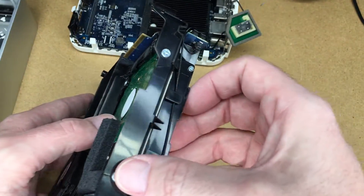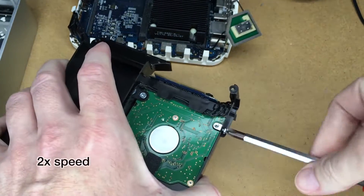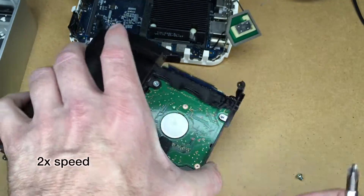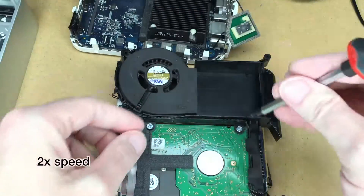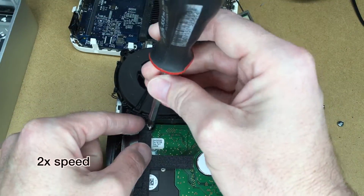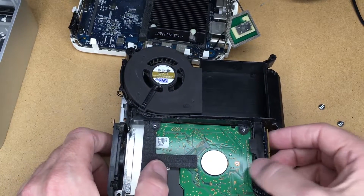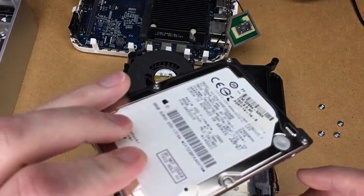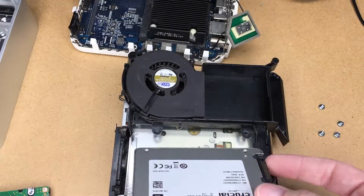I'll come over here and remove these screws holding the drive in the side — using a number two screwdriver. Next I'll remove these two screws on the other side. Those four screws are all the same size. Now I'll slide the drive out this way and lift it out. This is the 80 gig original drive, and we're going to stick the SSD in in the same orientation.